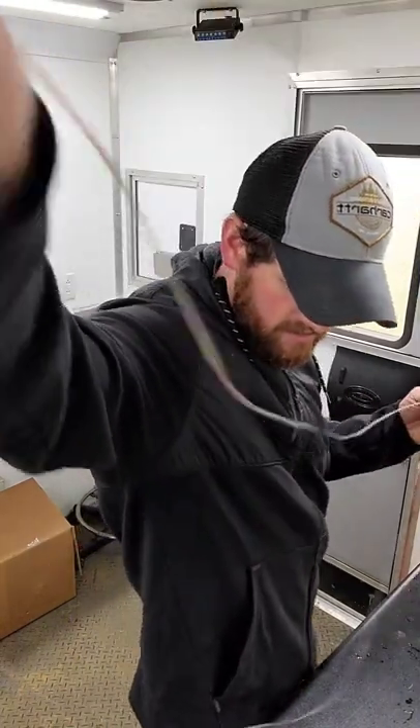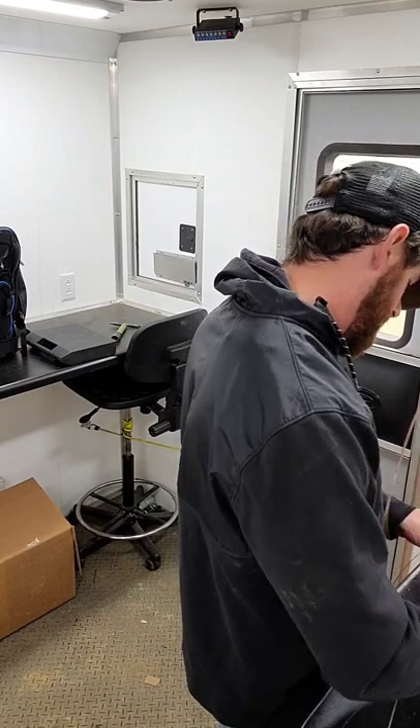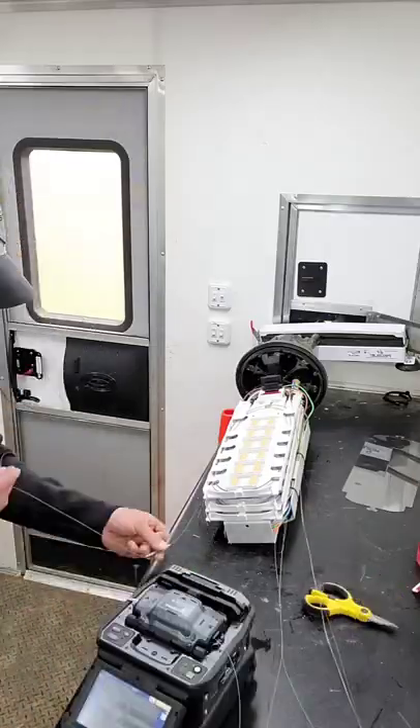Alright, that is how you do the mid-span, and I have it done.